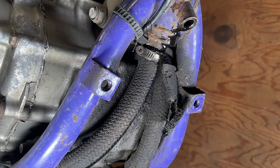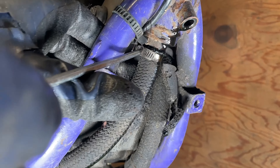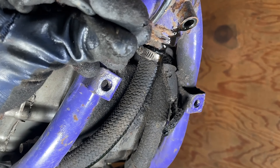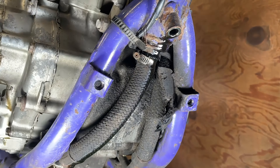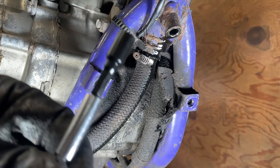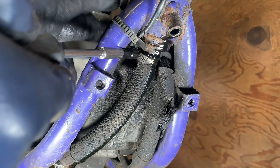The next thing we're going to do is remove the oil screen that is here in the frame. First thing you've got to do is remove this hose — we're just going to take our Phillips and remove this hose clamp. On ours, someone stripped out the Phillips, so we're going to come over with a quarter-inch Allen to loosen that hose clamp. Then use a 19mm wrench to loosen the screen.